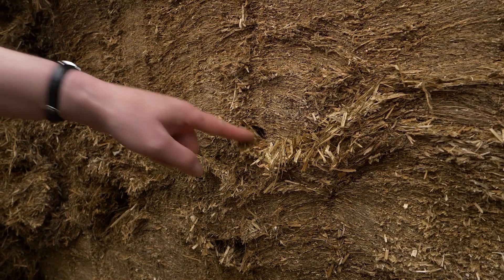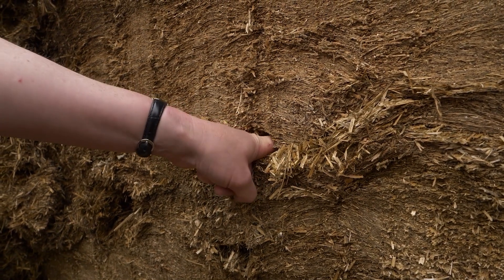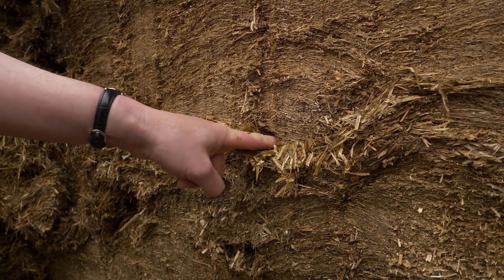If we do get clamp slippage then this can lead to spoilage in the area where the clamp has slipped. Here's a good tip: if you can push your finger into the face of the silage pit easily, then it was not consolidated well enough. This means it's easy for air to get in behind the face and cause secondary fermentation, spoilage and a loss of valuable nutrients.